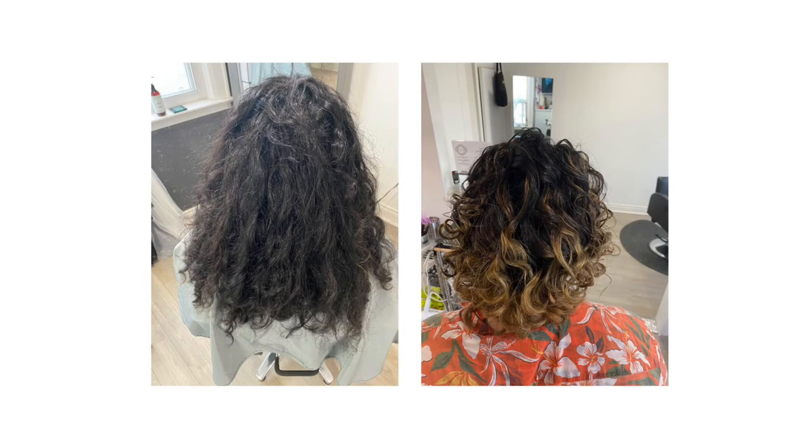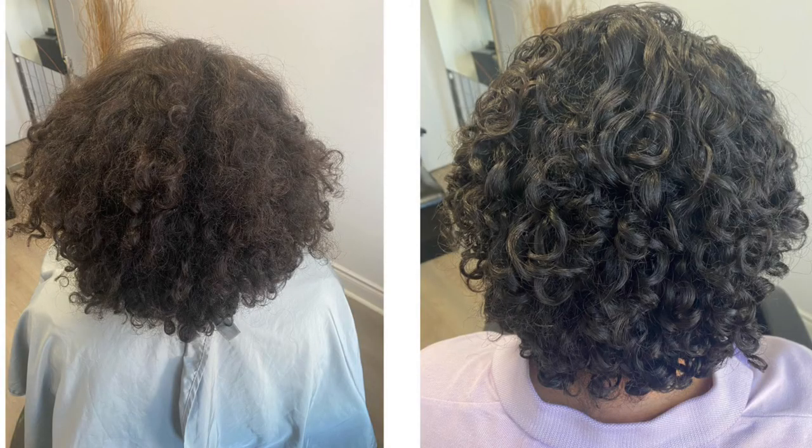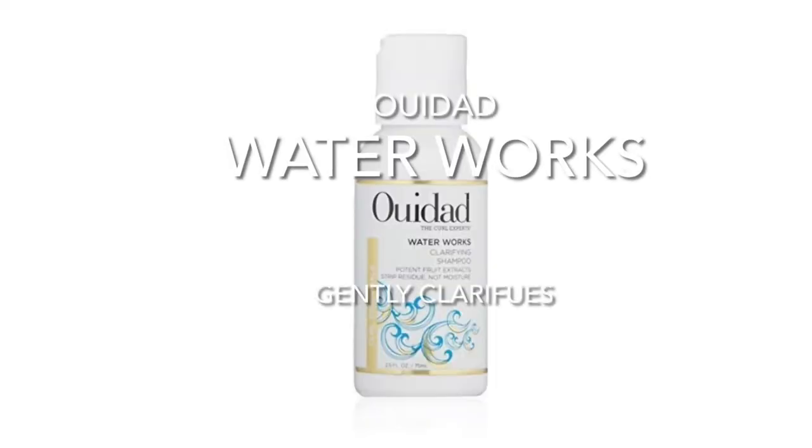Here are more amazing results that we've got for our guests at Curly Girl Studio. We always start with clarifying — it's the best way to get the best results. Guaranteed to deliver every time without making the hair feel stripped and dried. Always bouncy, always shiny, always hydrated.